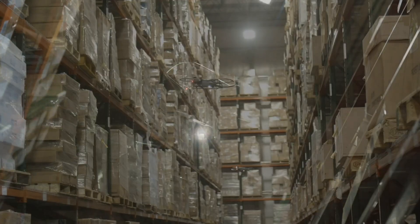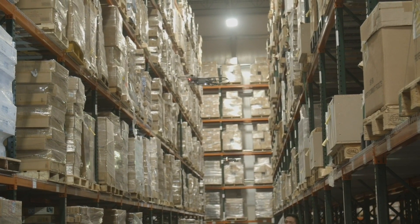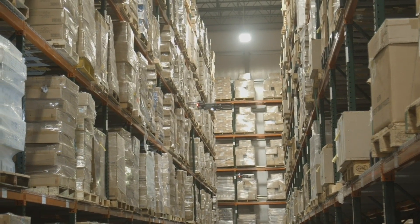Use the time while one drone is flying to launch a second drone, and while they're both flying launch a third drone, enabling you to scan 900 pallets per hour.